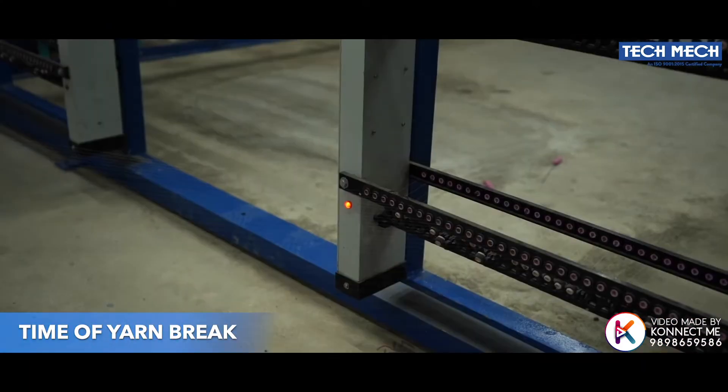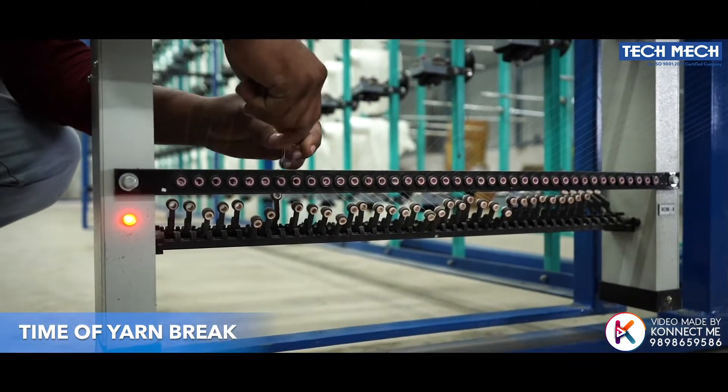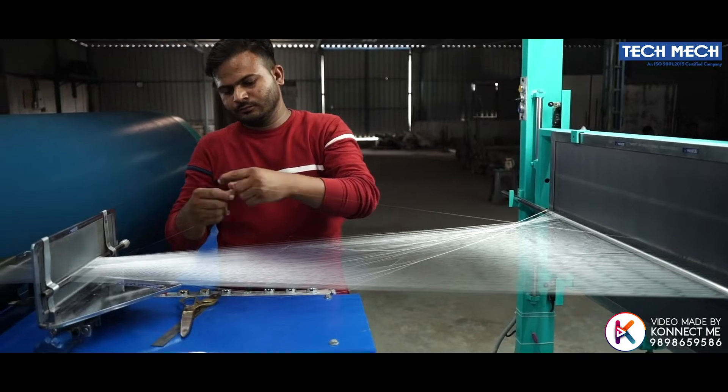At the time of a yarn break, it is indicated on the indicator display so as to identify the broken yarn and rejoin it through ceramic guides. These rolls are then overdrawn and the machine is restarted.